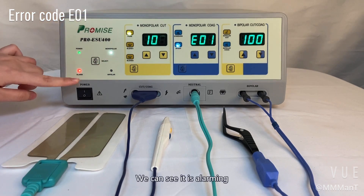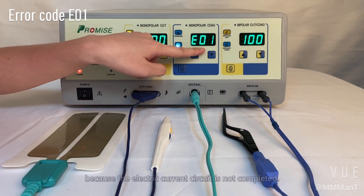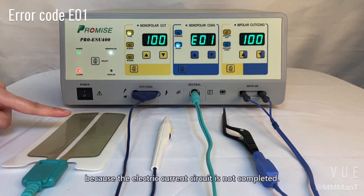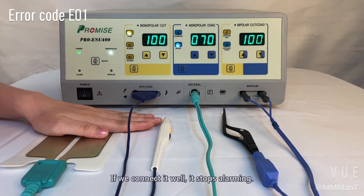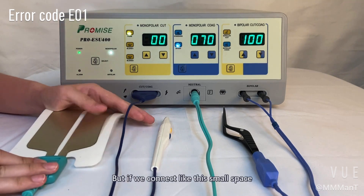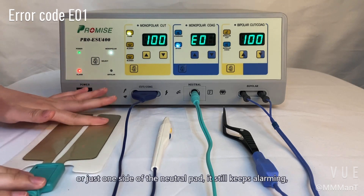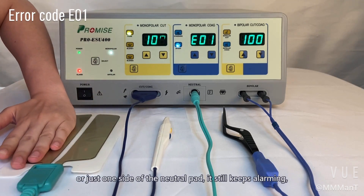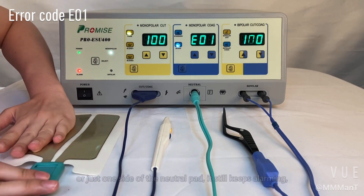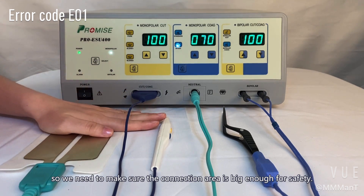We can see it is alarming and showing error code E01 on the display, because the electric current circuit is not completed. If we connect it well, it stops alarming. But if we connect like this — with a small contact area or just one side of the neutral pad — it still keeps alarming. So we need to make sure the connection area is big enough for safety.